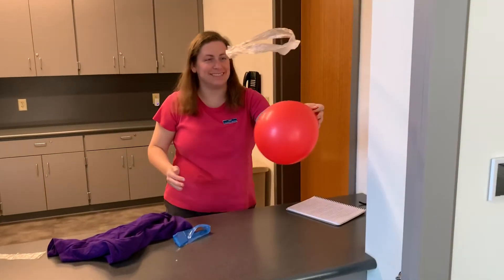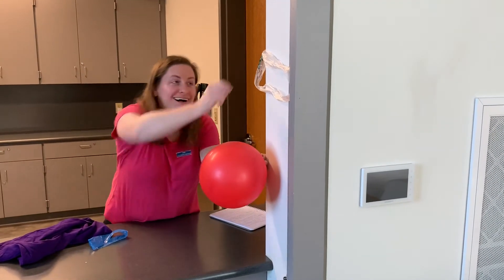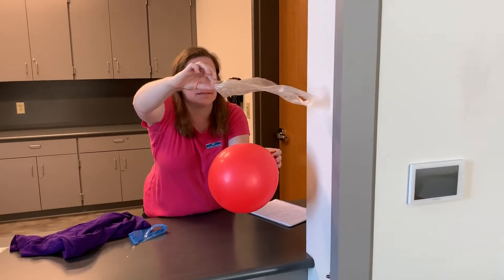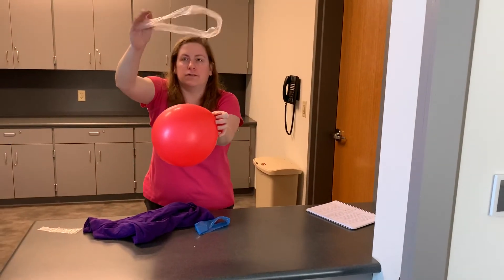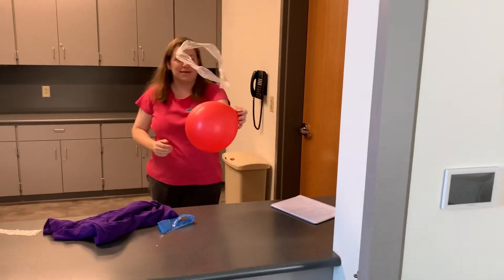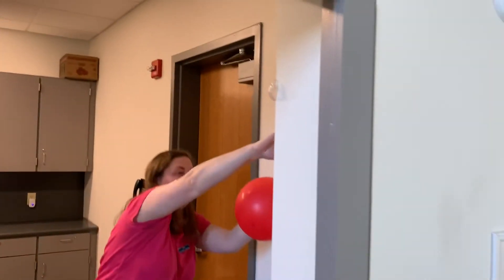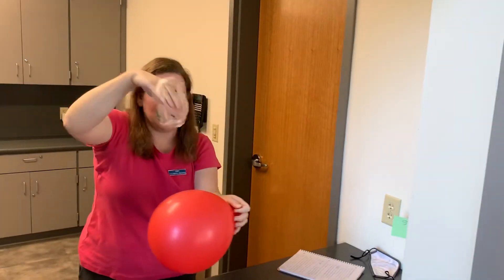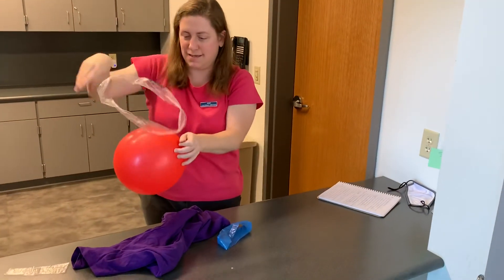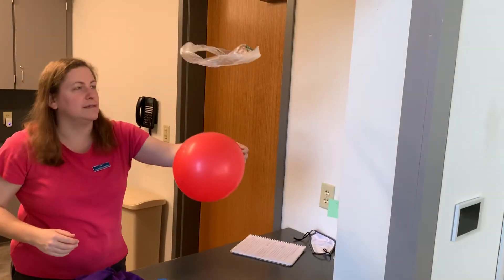I got it to float! The wall obviously has a positive charge, so the negative charge on the plastic wants to stick to it. But there you go — you can make a piece of plastic levitate. All you need is a balloon and a cotton shirt. Pretty cool.